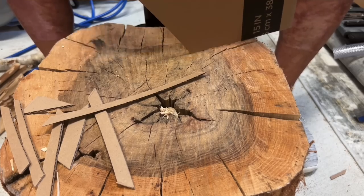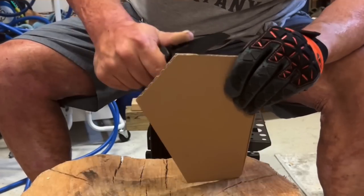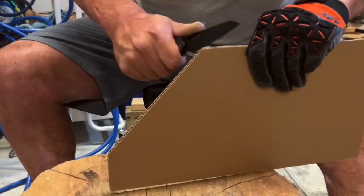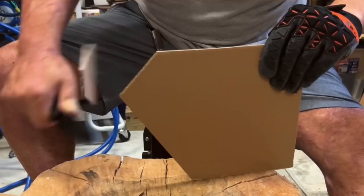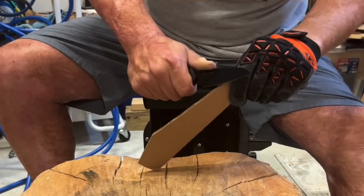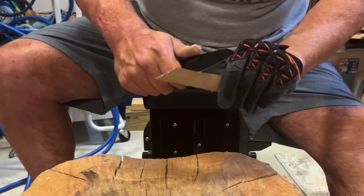The knife came with a pretty good edge out of the box — it wasn't great, or at least not the entire edge, and that's something I've seen a lot with Civivi. If you notice your knife not performing that great, just give it a good sharpening and you'll usually almost double your performance with pretty much any piece of Civivi.